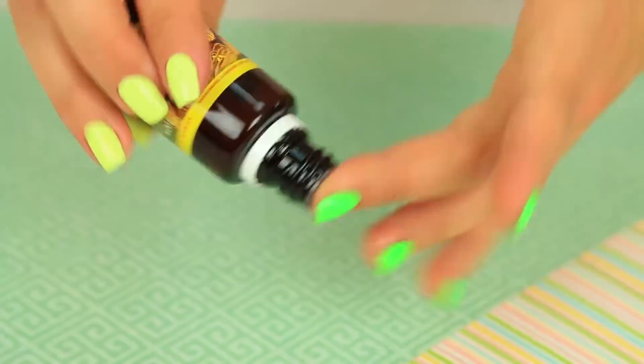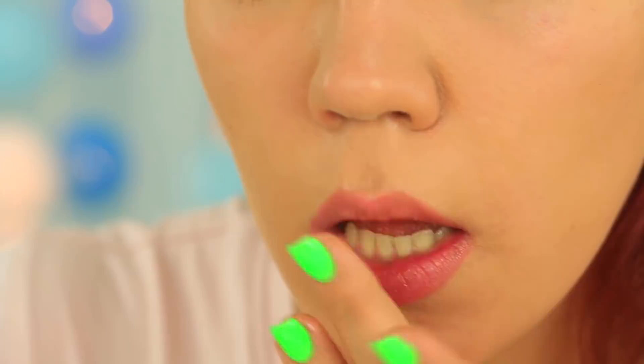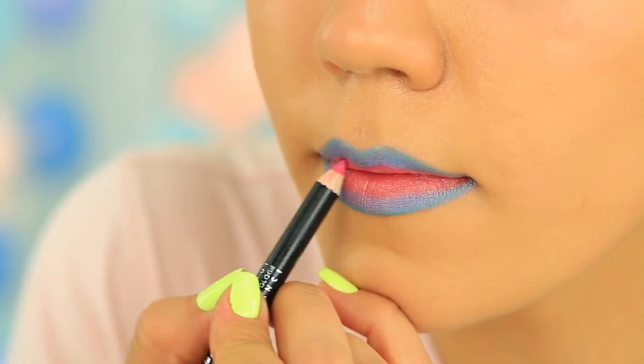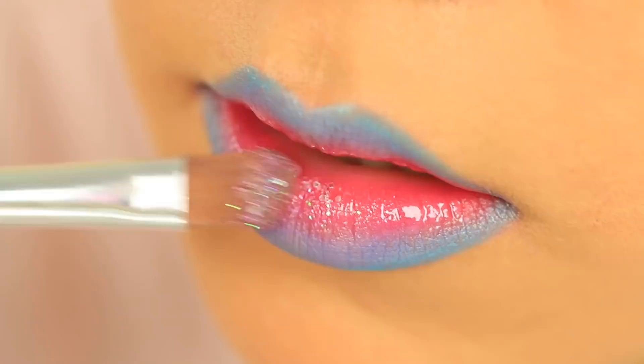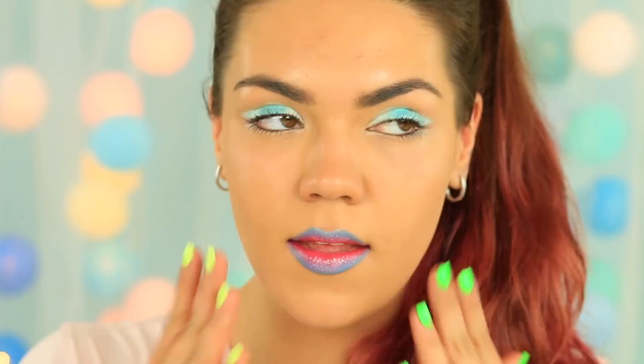Let's try trendy makeup without lipstick. Use almond oil as both a good foundation and nourishing base — just a drop will be enough. Outline your lips with a blue pencil, then apply purple liner inside the blue outline, and choose pink further inwards. Apply clear gloss, then cover the lips with pink glitter. It's non-standard and easy — now you are ready for a party or photo shoot.